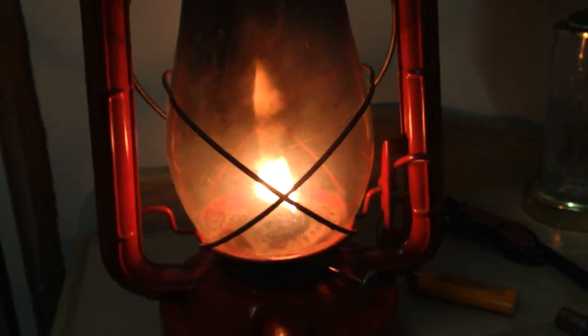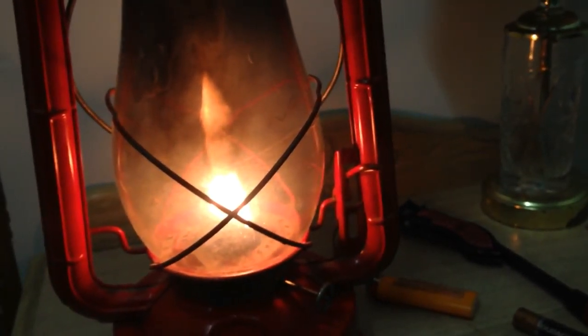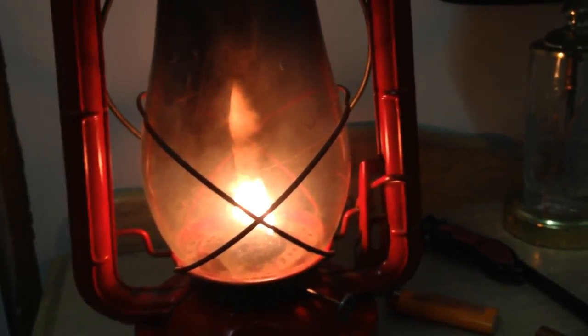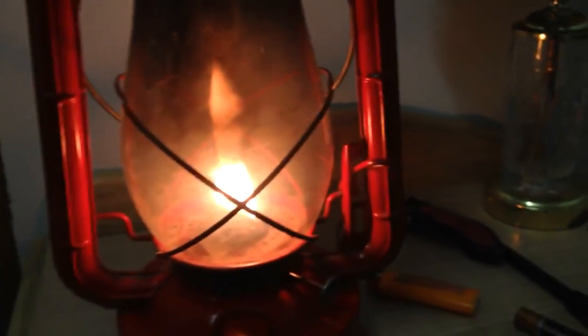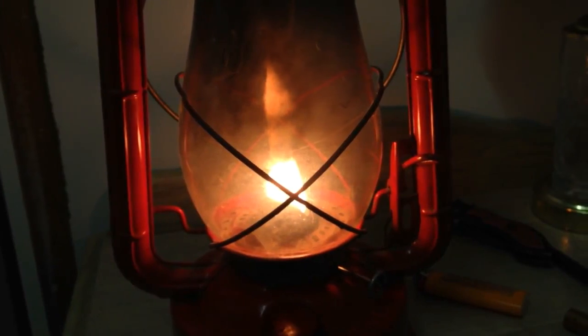In the next video I'll be showing you how to light up a Coleman white gas camping lantern — those things are cool too. If you like this video, give it a thumbs up, comment, or subscribe. Take care.